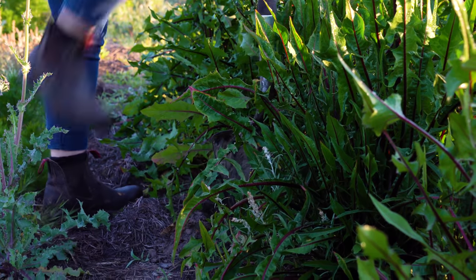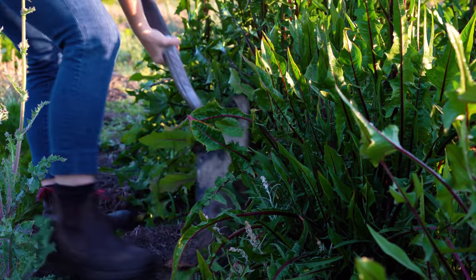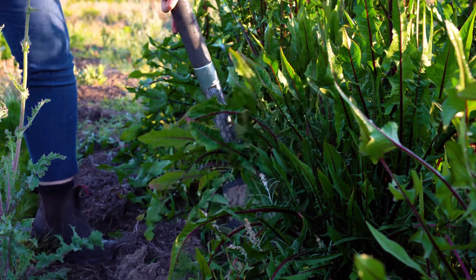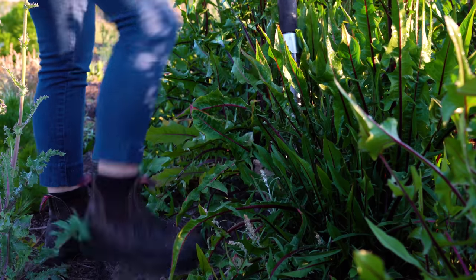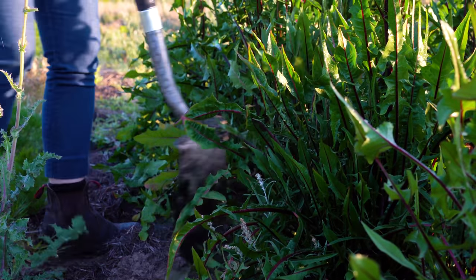Harvesting dandelion roots is best done in the fall to early spring. Some people prefer harvesting in fall saying that the roots are sweeter compared to spring, because the plant is starting to put energy towards flowering and making seeds and leaves, so the roots become a little bit more bitter.